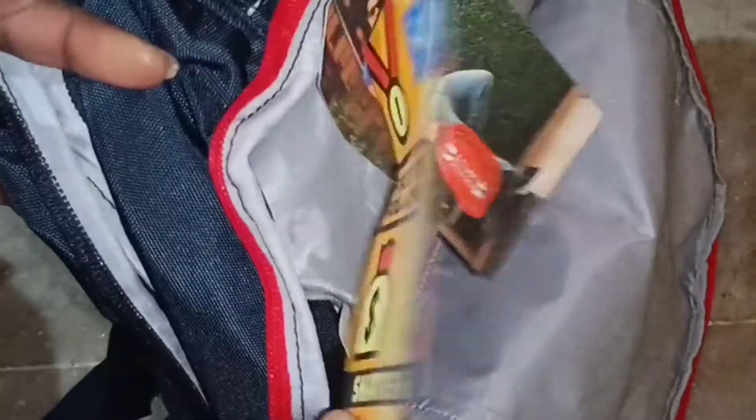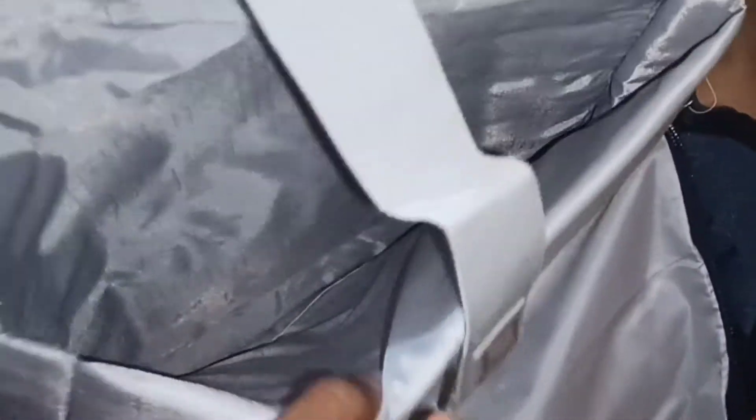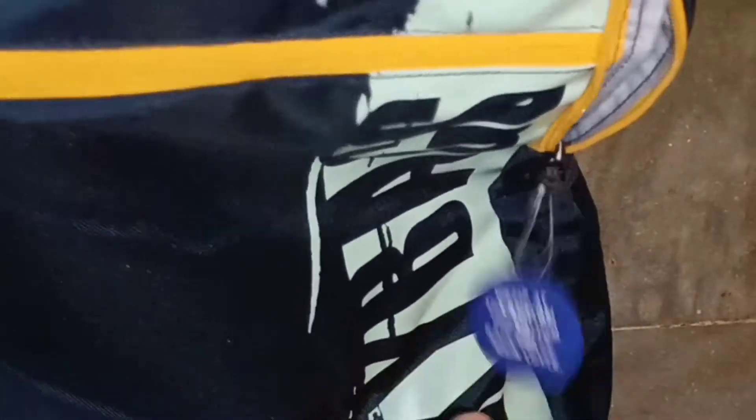This backpack is available on Flipkart, Amazon, and the SkyBags website. Usually it is available at a discount, and I got it for 980 rupees. I will mention the purchase link in the description box.